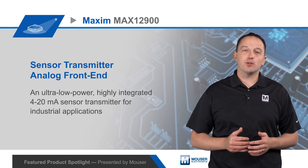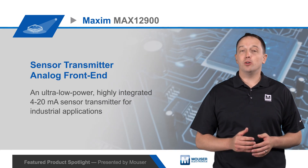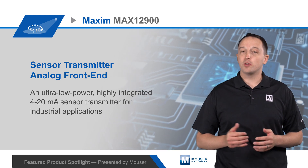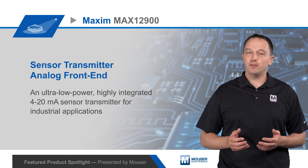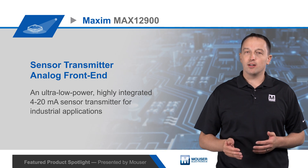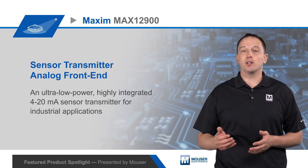Maxim's MAX12900 sensor transmitter analog front end is an ultra low power, highly integrated 4 to 20 milliamp sensor transmitter for industrial applications. The MAX12900 is smaller, more accurate, and consumes less power than alternative solutions.